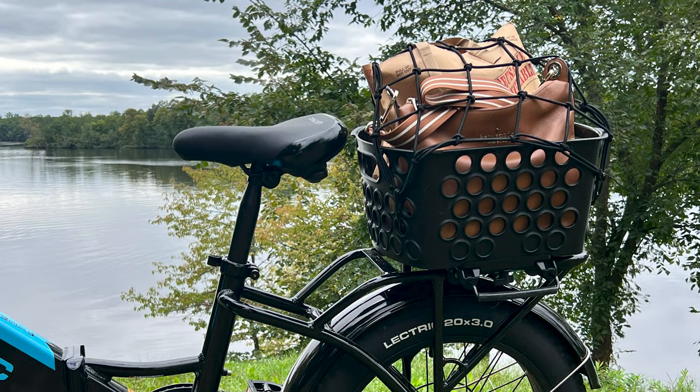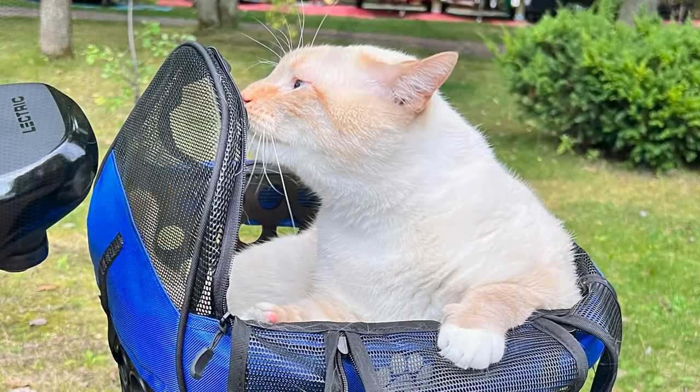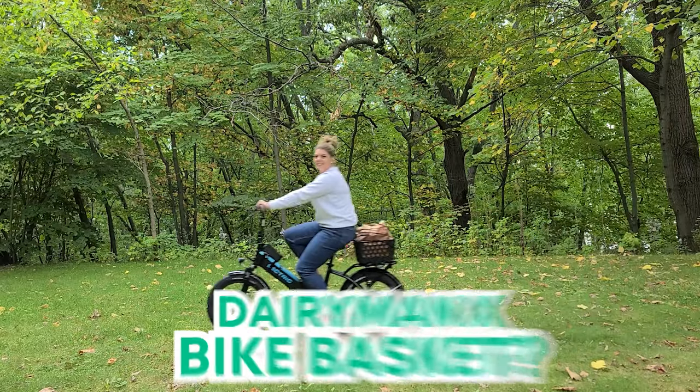So whether you're carrying groceries, a change of clothes, or your furry friend, the Dairyman X Basket has you covered. What will you carry in your new Dairyman X Basket?